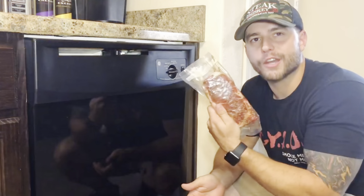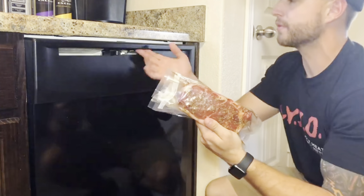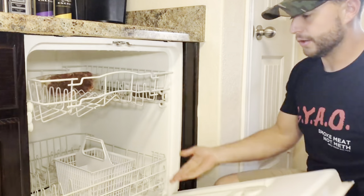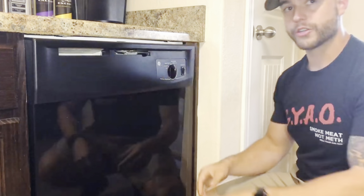Threw it in a vacuum sealed bag. This is actually at the old house, so we have the old school dishwasher — a very generic basic GE dishwasher. Threw it right in the middle on the top rack. We'd seen a couple of these videos online but honestly had no clue what was going to happen as we were filming this. Set it on a normal wash cycle, no extra heat.